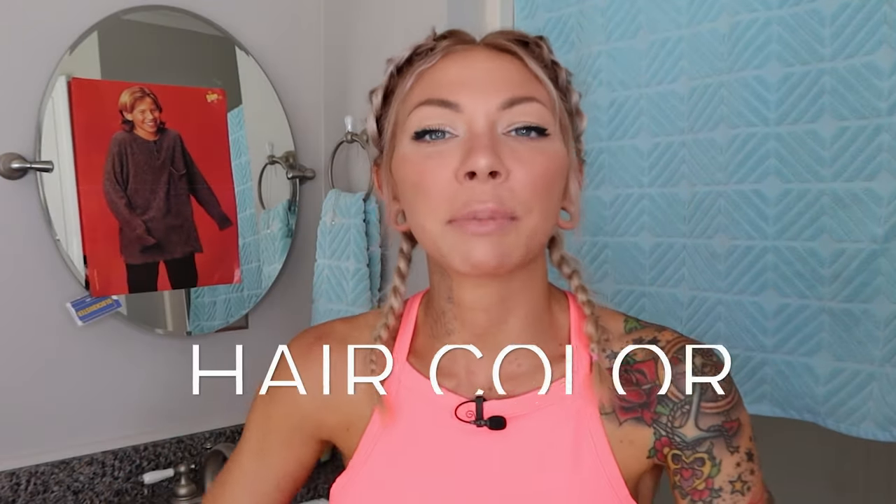Welcome back to my bathroom. Today for episode 10 of the hair color series we're going to be correcting hot roots and going over everything you need to know about Shades EQ hair color by Redken.